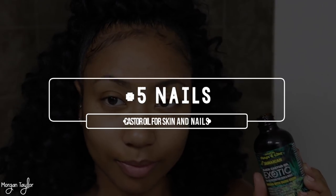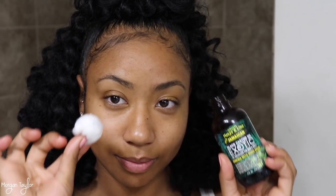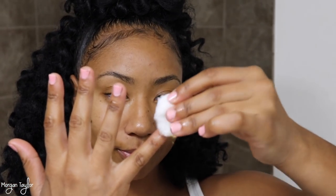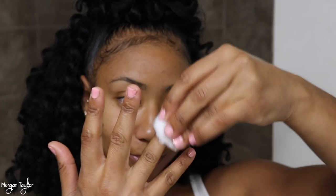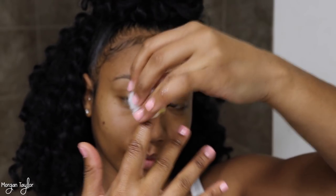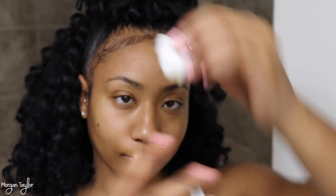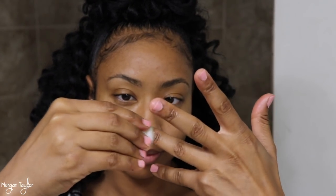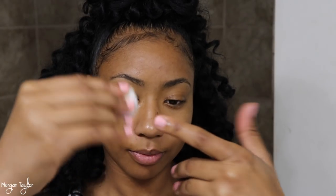Last but not least, we have your nails. I'm the worst at taking care of my nails — I am horrible. This actually helps out because sometimes my nails do get dry and a little bit brittle. Just take the cotton ball, put some on, and just rub it on your nails. Literally, that's all you're doing. At the end I usually just rub my hands together because it does get your hands nice and moisturized, and it does not stain anything once it's all rubbed in.